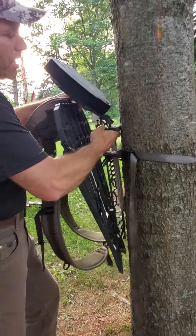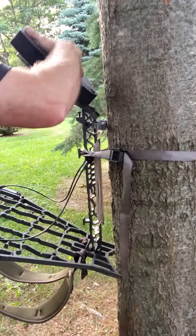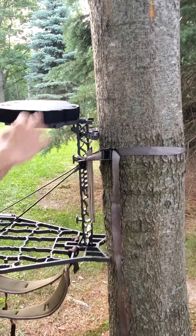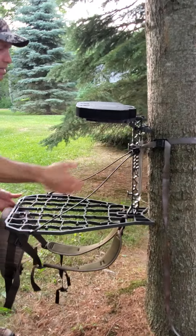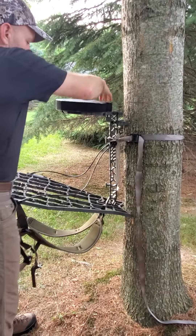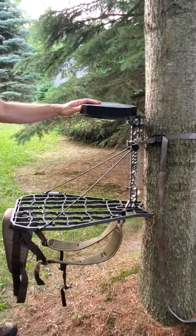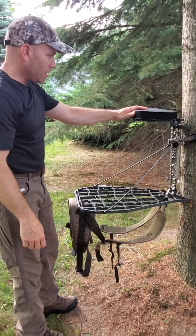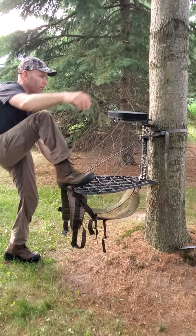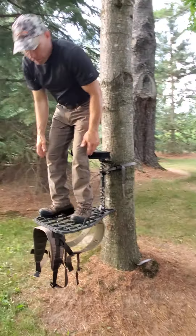The stand just locks on and bites into the tree so well — leveling is just easy. There it is, it just locks on. I'm just going to offset it a little to get a little more level, and there it is. It's just the perfect size platform.